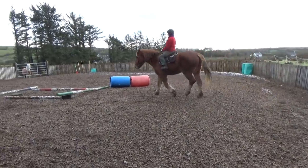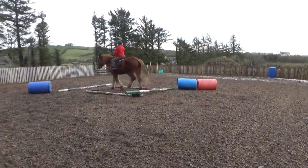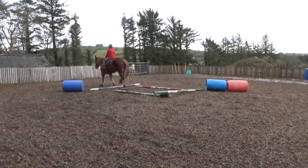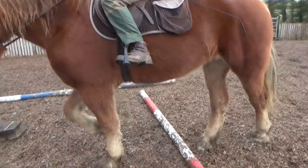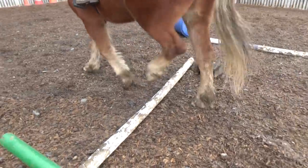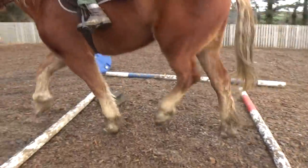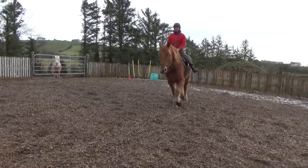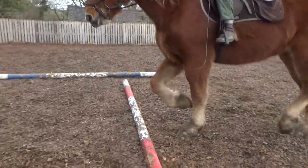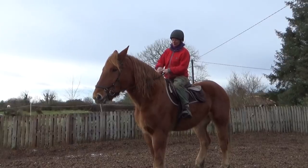I make it more fun by throwing in some poles on the ground she has to climb over. These poles are supposed to teach Faith more body awareness and controlling her legs more accurately. She will come across a lot of twigs and logs in her future life as a forestry horse, so it is good to start early teaching her to lift her legs when there is something lying in her way. So far so good.